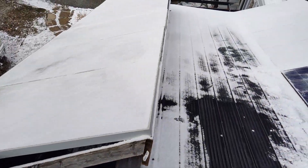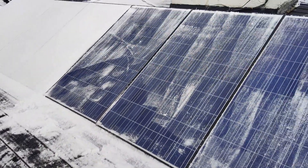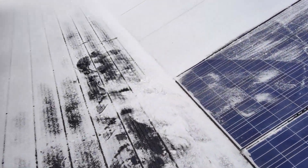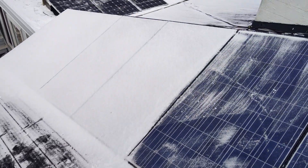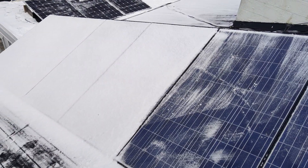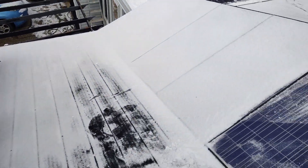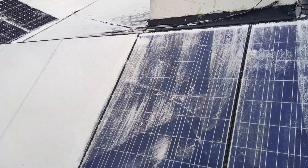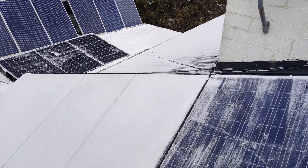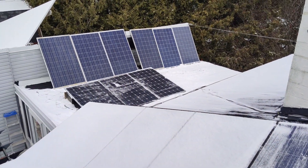Batteries went dead last night because I was running an electric heater in the house trailer, and I was running everything inside the house. So at about 6 in the morning they had the warning dead beep — before they actually go dead. I went and turned the heater off and I'm sitting at 53 volts, which was really low for my battery bank.